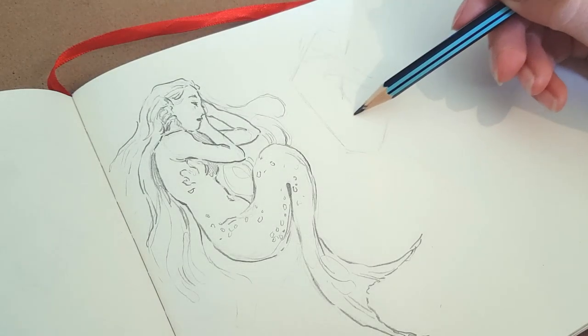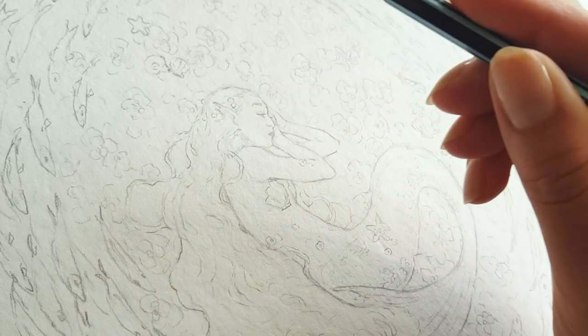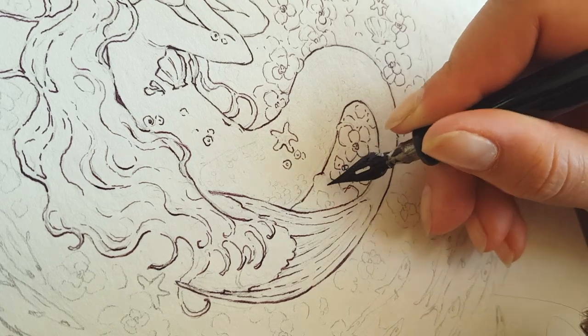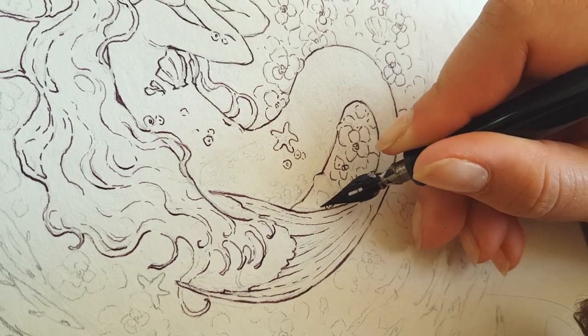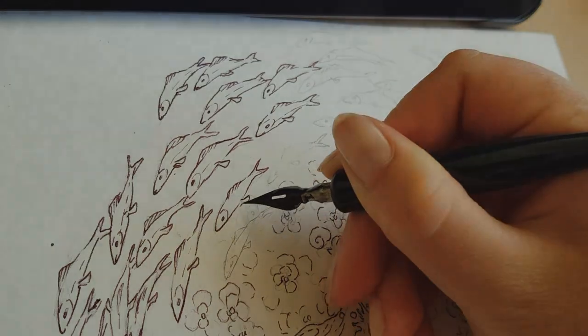Hi guys and welcome to what will hopefully be a very calming painting video. This is part two of the Little Mermaid inspired piece. Last week I made a video where I planned, sketched and inked it, and today I'm getting out the watercolors.